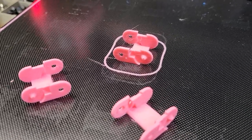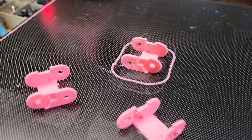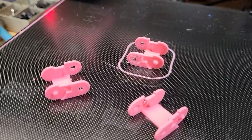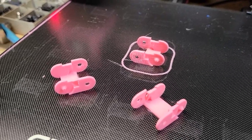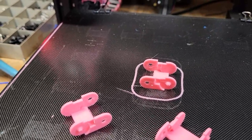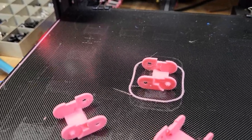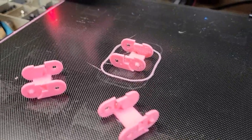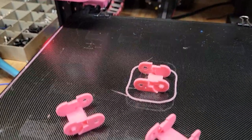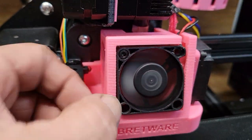One way we were able to trip ourselves up was turning up our acceleration and retraction together — it made a pretty significant difference, probably because it was stretching the filament or causing retraction to happen higher in the hotend. Retraction acceleration was set to 500 on this machine. The other problem we had was the old hotend cover.